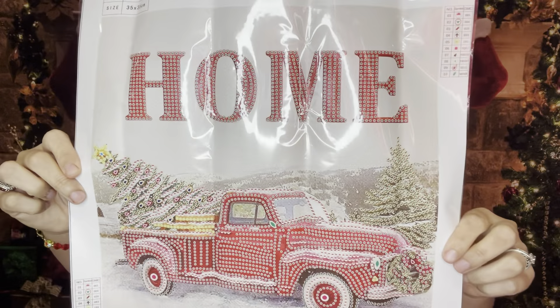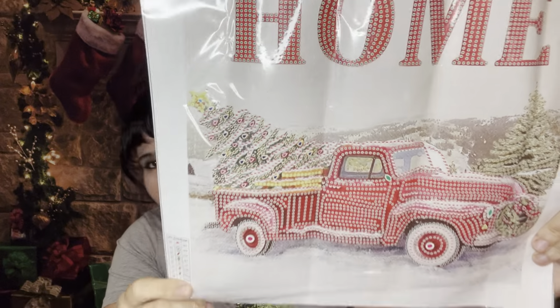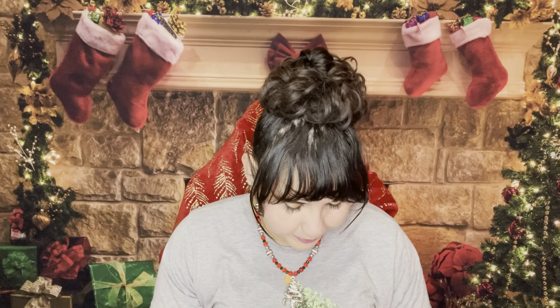One more — here we go. This is the last one and I forgot about this one — oh, I'm excited! Tool kit, rhinestones, and look here — the red truck with the Christmas tree. It says 'home.' This one has 10 colors and it is a 35 by 35, so I might have to do this one soon so I can hang it up for Christmas. Isn't that adorable? I love my red truck, as you guys know, and I actually forgot about this one so I am very excited to do this one.